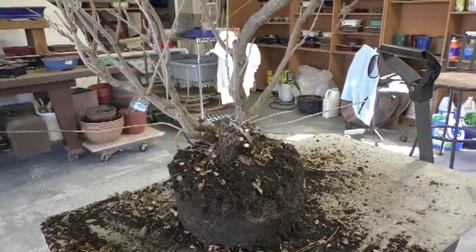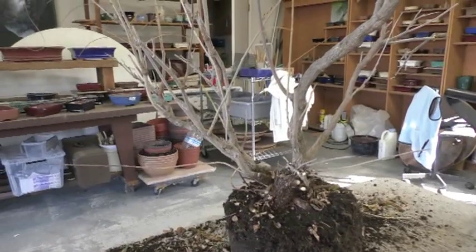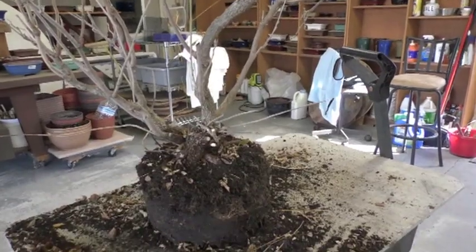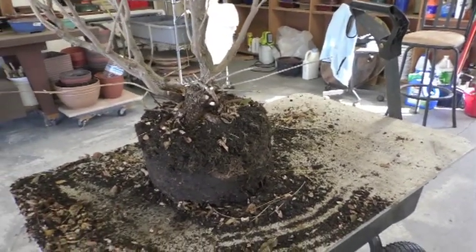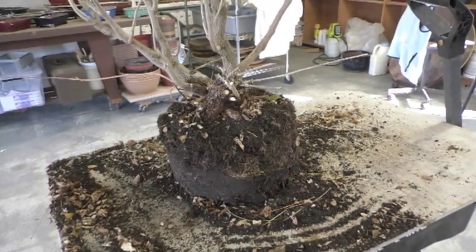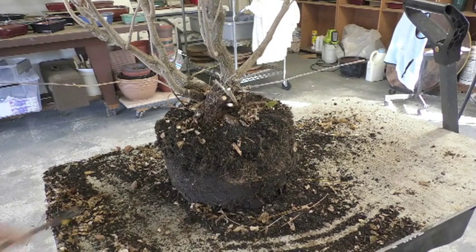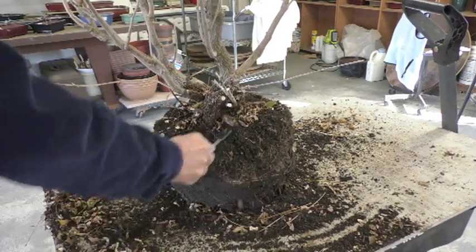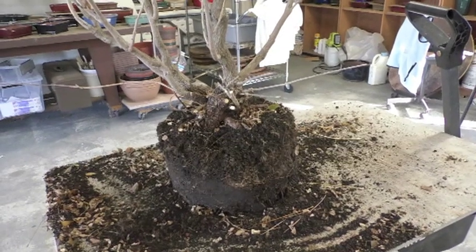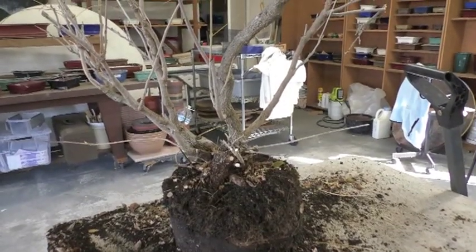Well, take a look at this — oh my gosh, this has a really nice root layer down there. One good thing about neglected plants: it's always a surprise what might be down in here. So I'm going to get started — first of all, I'm going to clean up around the base and then trim some of the top, and when I get done I'll show it to you.